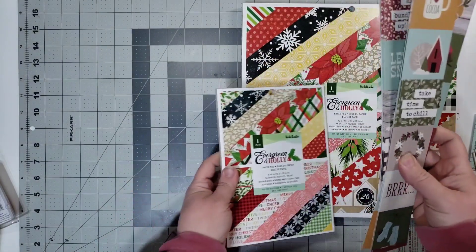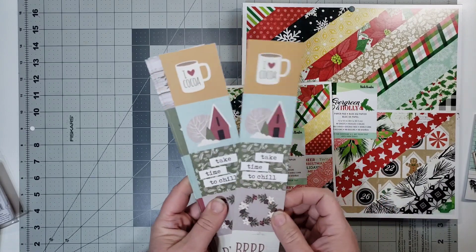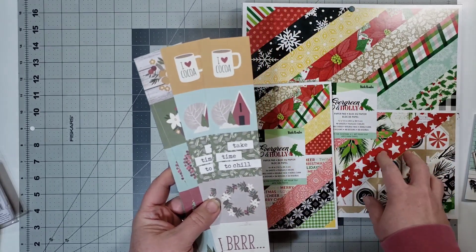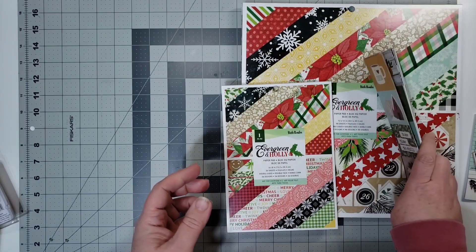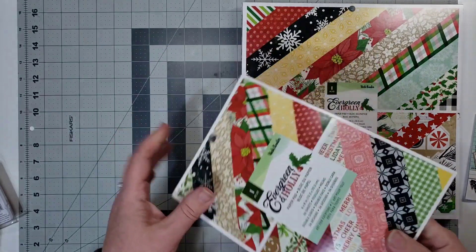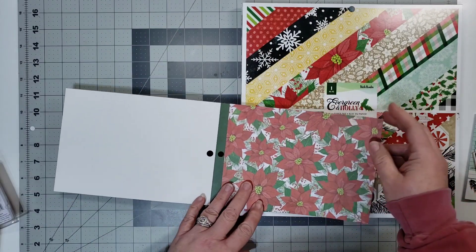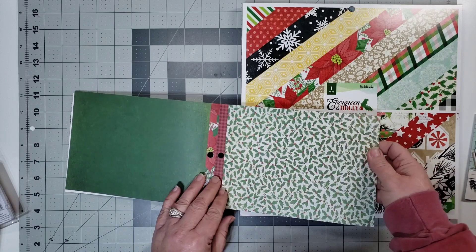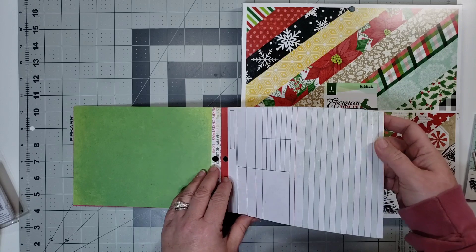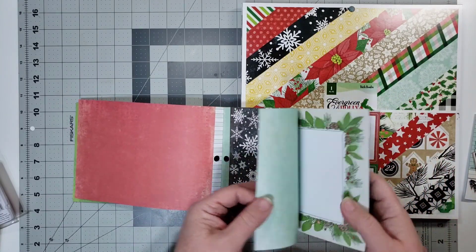I think — oh yeah — when I did the video about layering embellishments, I slipped these in here to possibly layer up some for this collection, so we may work on that. I have the six by eight, and we will go through this a little slower so that you can see the papers that I have to work with.